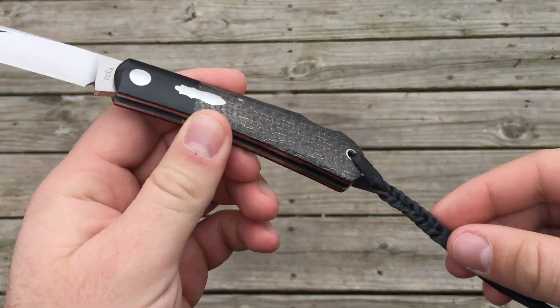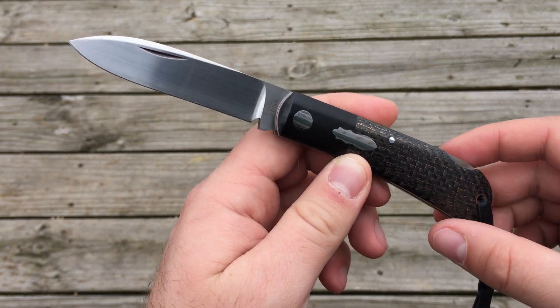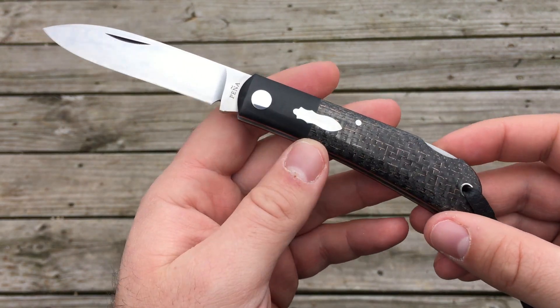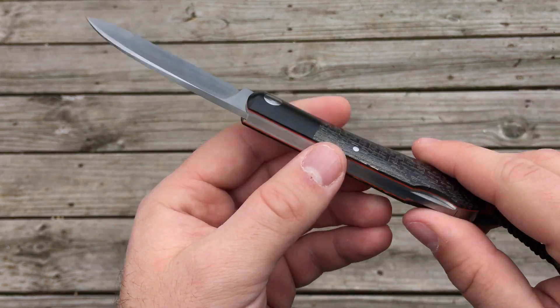Hey guys, Aaron here. I have a new custom knife that I want to show you. This is a Zulu lockback made by Enrique Pena out of Laredo, Texas. I just wanted to do a little video on it, thought you guys might like it.